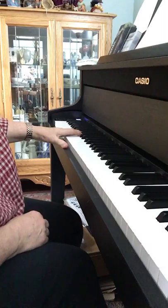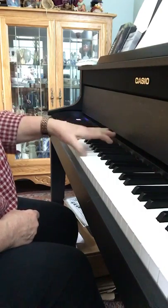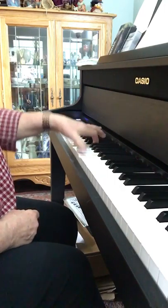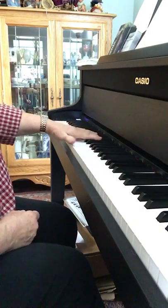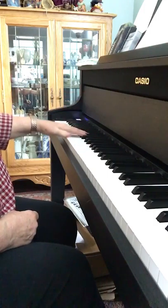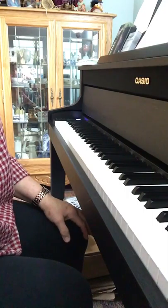And then here it is a little bit faster — but certainly not agitato. One, two, three, ready, set, go. So hopefully that helps in some way with your practicing, and we'll get more to you later.